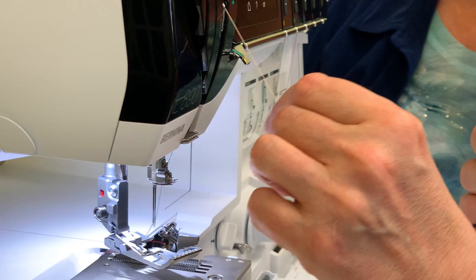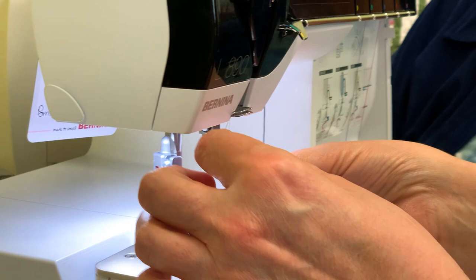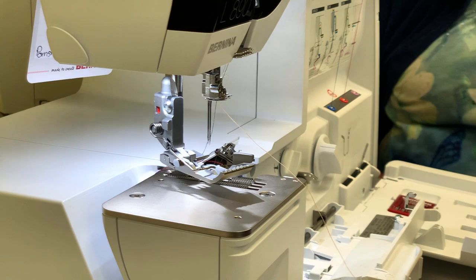And in the yellow loop — same thing, following the color coding. Just move it along the correct path.